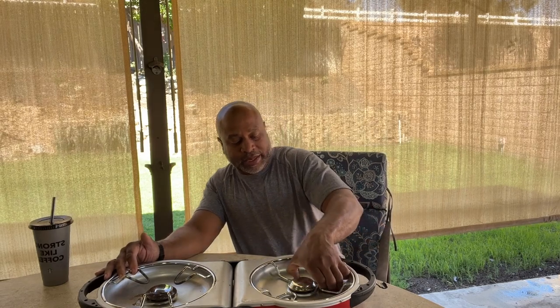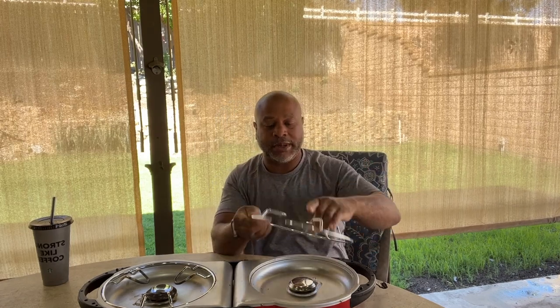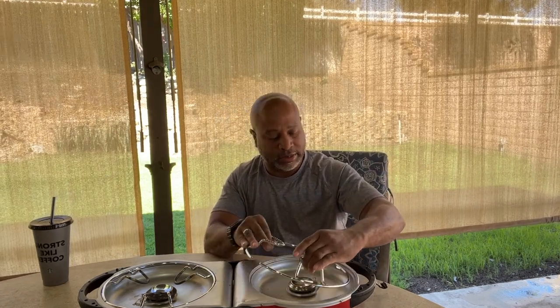The cool thing is the grill grates are indented — this is how you transport them. When you're ready to use it, you just pop it out, turn it over, pop it back in and you're ready to go. The issue is I tried this right away as-is and let my French coffee press go on high for probably a good 10 minutes, and it would not boil.